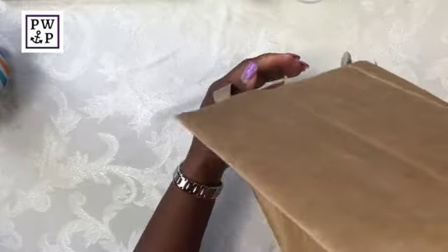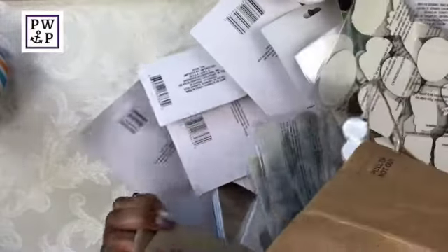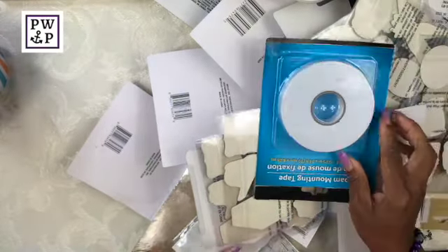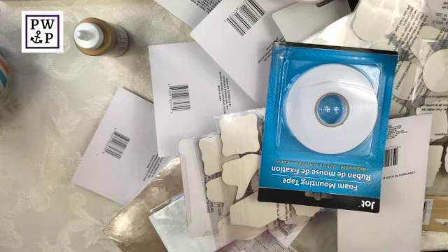Here we go, my friends. These are all the things that I purchased at the Dollar Store very recently. I'm going to push all of this to the side so we can review it one by one.